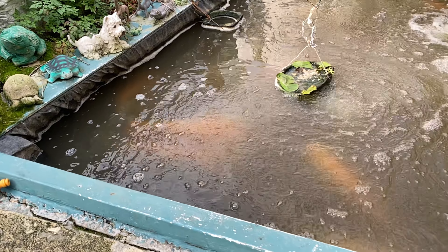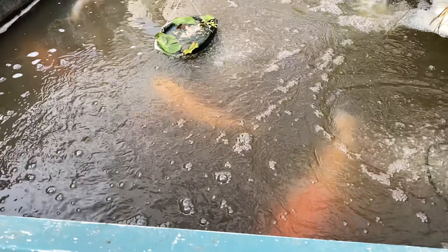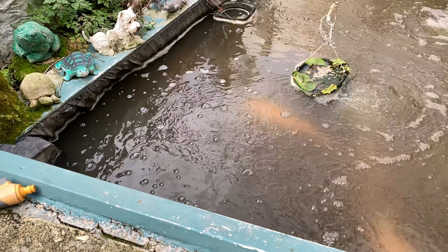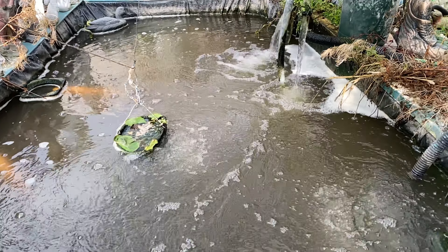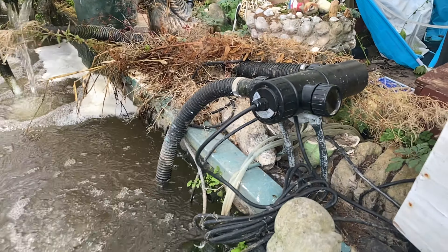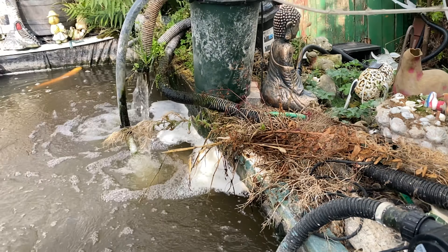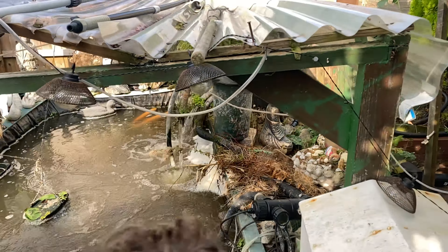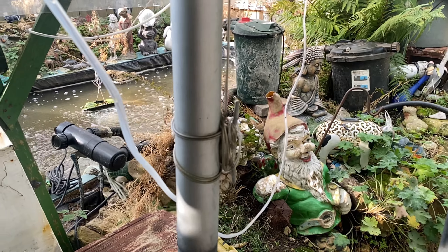Welcome to Bob's Pond. Now, as you can see, there is a fair old few big koi here, but he hasn't been able to see them for a while. For a guy in his 80s, it's getting on top of him. The UV is not working, he's got two pressure filters, and when they are at the height that they are, he is struggling on two walking sticks to get up there and clean them.